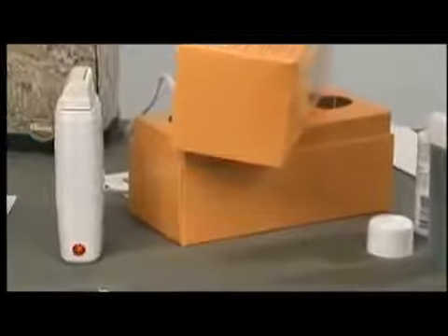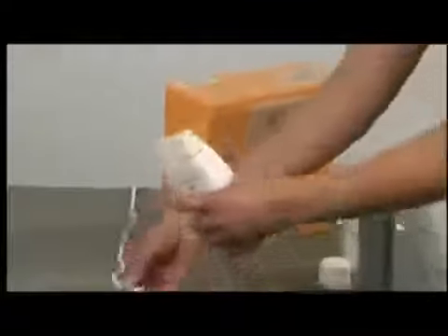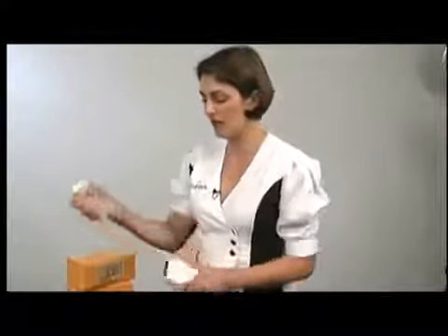One full cartridge should be enough to do a full leg WECS — both legs on a client — bikini and underarm. It goes a long way. As you can see, we have different cartridges that we can use with our single WECS heater.